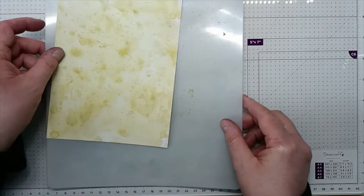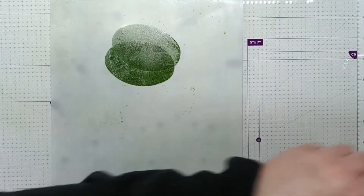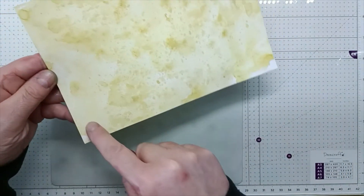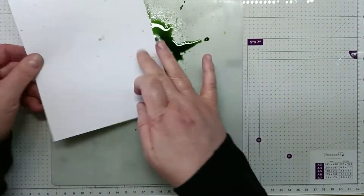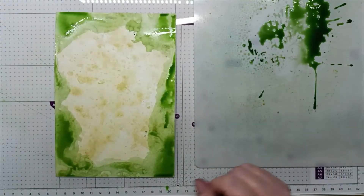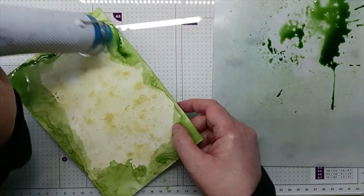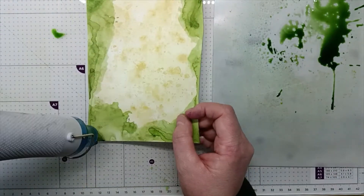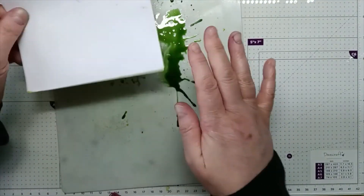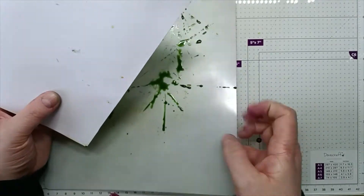Going back to my blending mat, I'm now going to be using olive. Onto my blending mat with some water, giving it a good spritz, and now I'm just going to go around the edge of the card. I'll use my heat gun to dry it before I add more ink. Going back to the blending mat and picking up the rest of the ink, building up the layers. Then back to the heat gun.